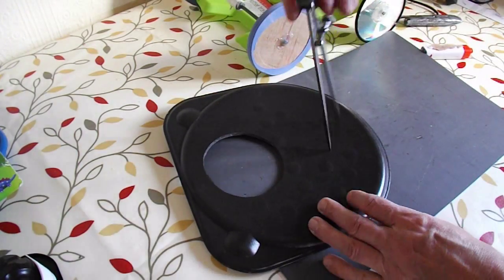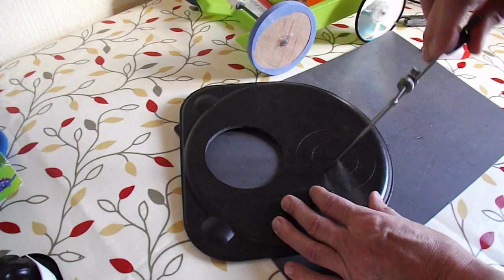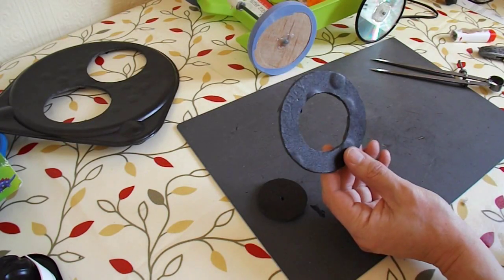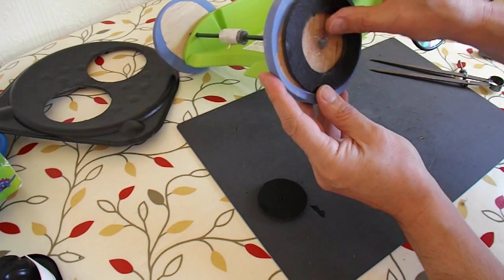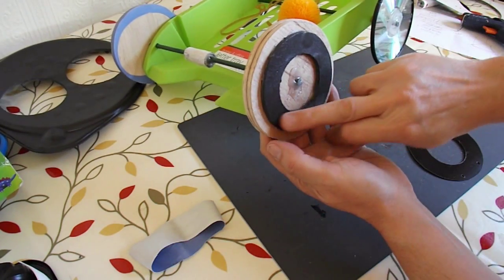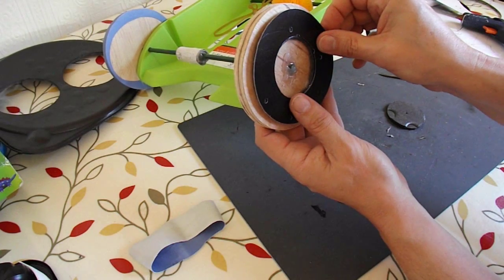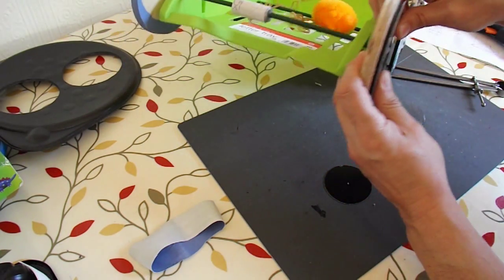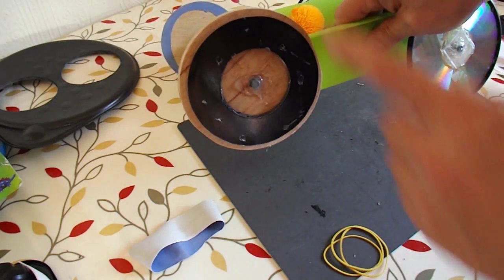To make the pulley I'm going to cut a disc out of this polystyrene pizza tray. There's our disc - we need to glue that on there. That's the polystyrene disc in place, with a bit of cardboard to go over the outside to hold the rubber band on. Pulley in place.